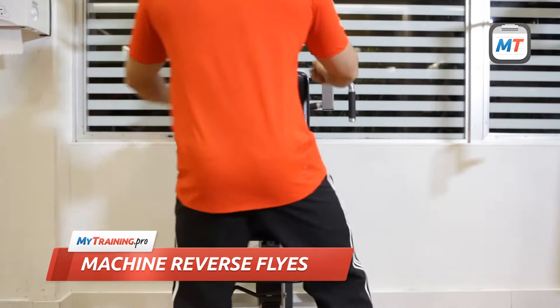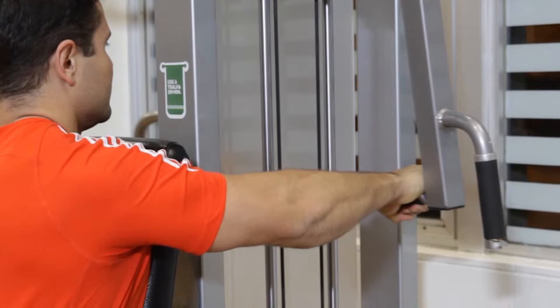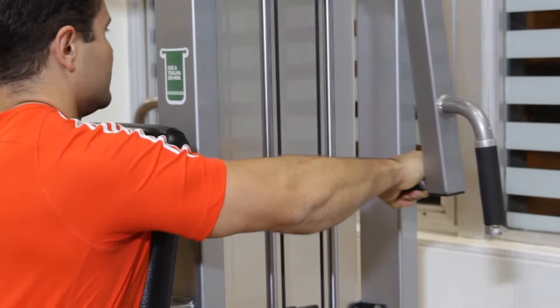Before you begin, adjust the pec deck machine so that the handles will be in line with your shoulders and your arms will be parallel to the floor.